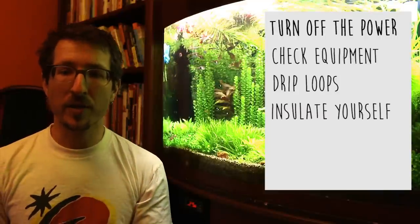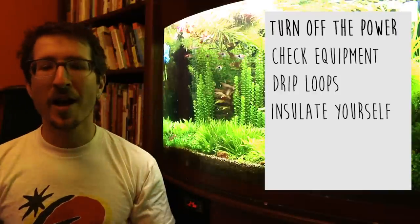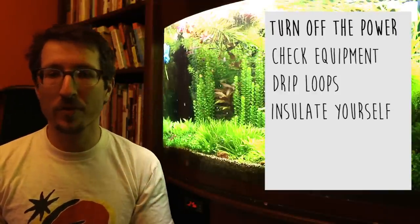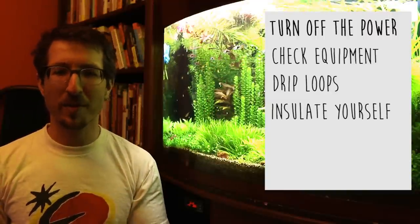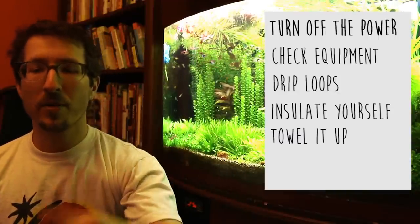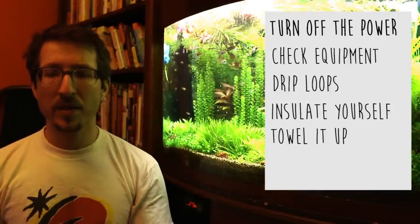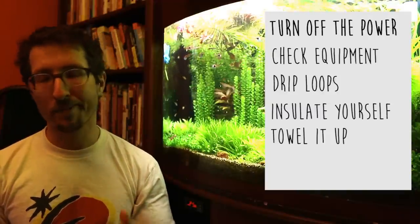Another thing to do is insulate yourself. Just stand on a rubber mat and/or wear rubber-soled shoes. And of course, grab a towel. Keep yourself, whenever possible, dry. Of course, we're going to have arms in the tank sometimes, but at least keep your work area dry, because water does conduct electricity and is slippery.